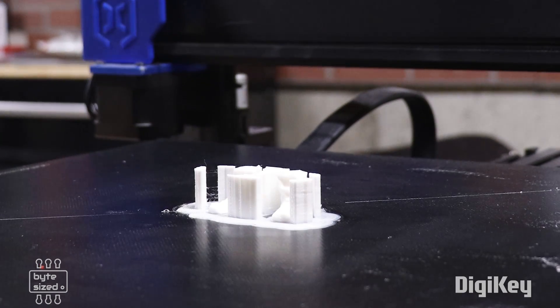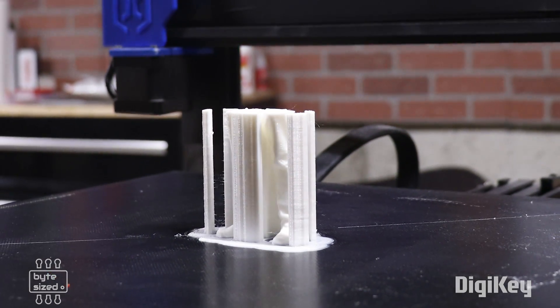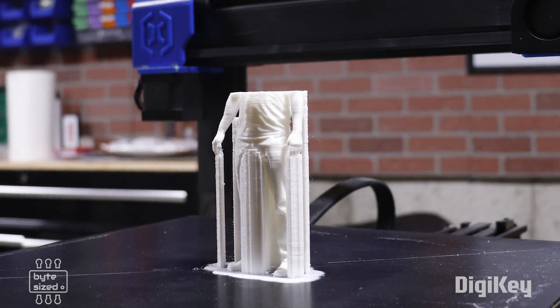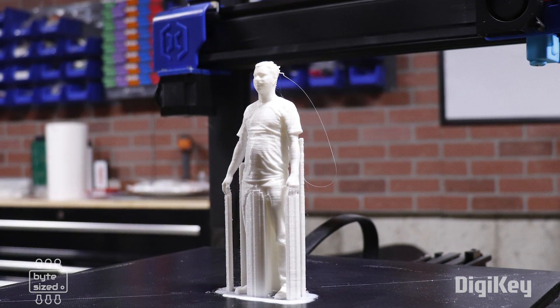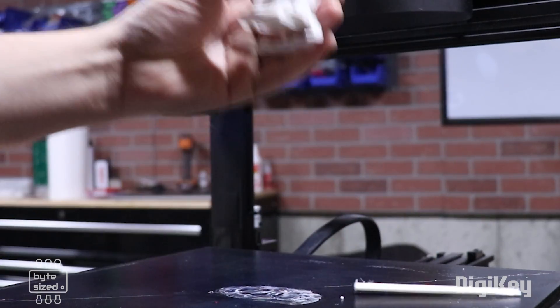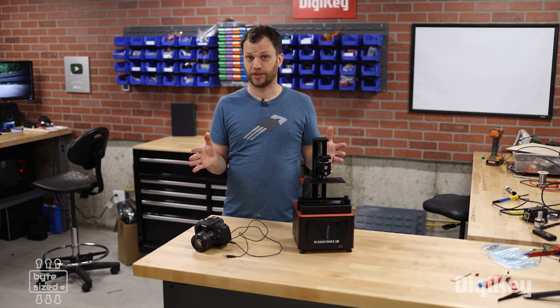With everything set up on the printer and in the slicer, I can now take pictures using the limit switch and create a time-lapse video. You're going to need to use video editing software to stitch together all of the still images into a video file — there are lots of free options as well as paid options to do this. That covers the process for FDM printers.